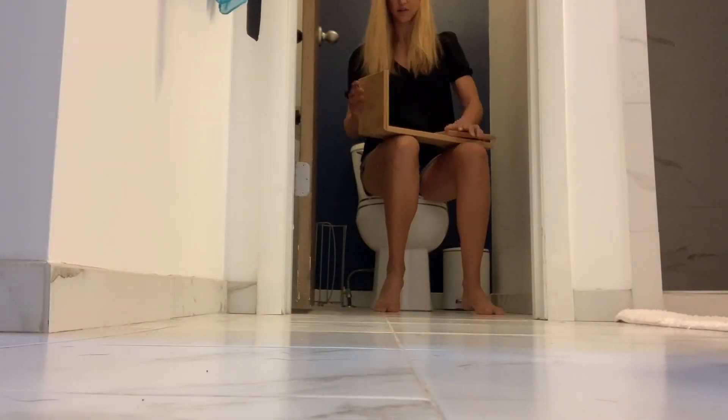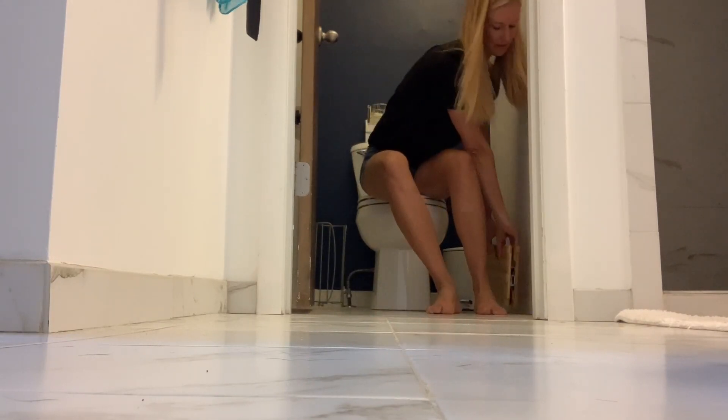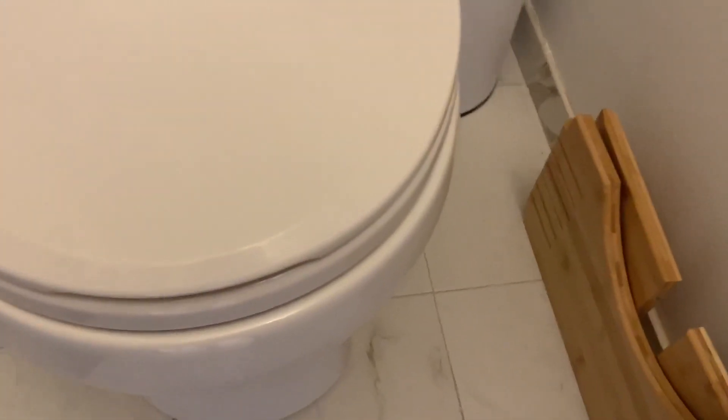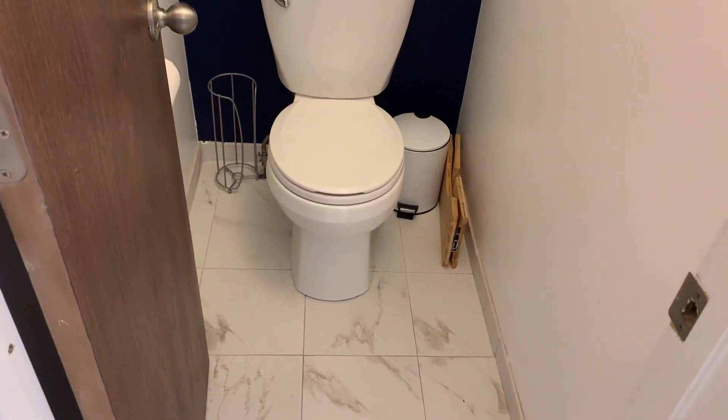It tucks in nice and close to the toilet. If you didn't want to leave it there, you could easily just collapse the sides after use, set it next to the toilet and keep it nice and tucked out of the way. I like that it has the option to fold down and slide right along the wall so that you don't have to have it in front of your toilet.